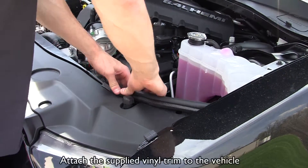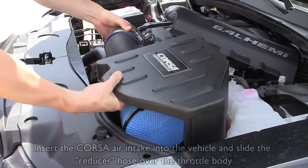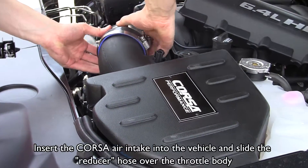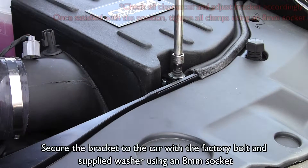Attach the supplied vinyl trim to the vehicle. Insert the Corsa air intake into the vehicle and slide the hose over the throttle body. Secure the bracket to the car with a factory bolt and supplied washer using an 8 millimeter socket.